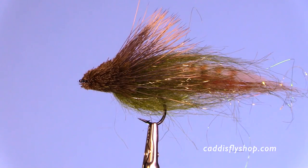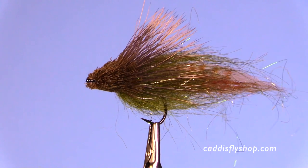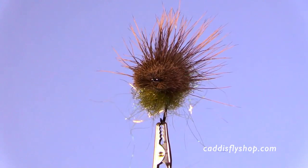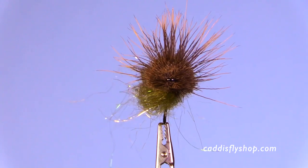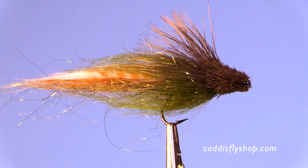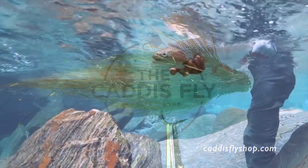What you wind up with here is a very nice, bulky, flattish on the top and the bottom — somewhat rectangular. This pushes water, it draws the fish in. I really like it. Have fun, and we look forward to seeing you in the shop. I look forward to seeing you out on the river — have a great day and thank you for joining us.